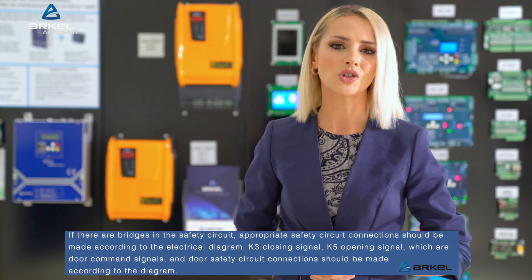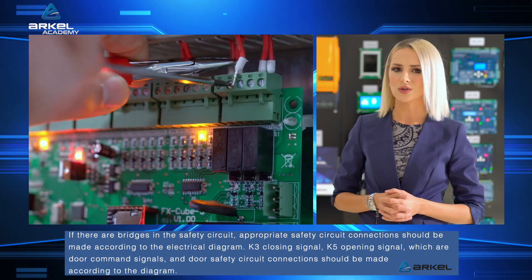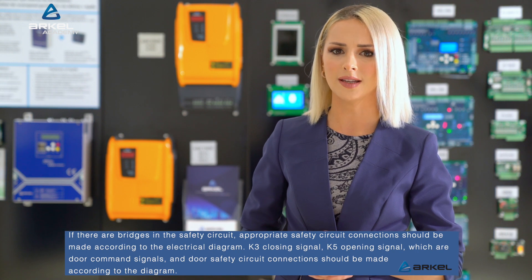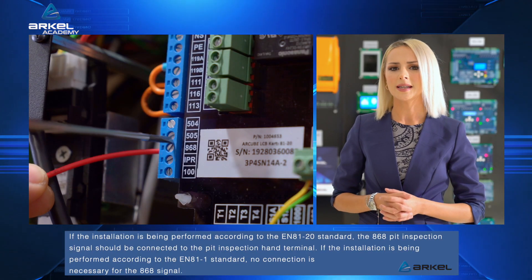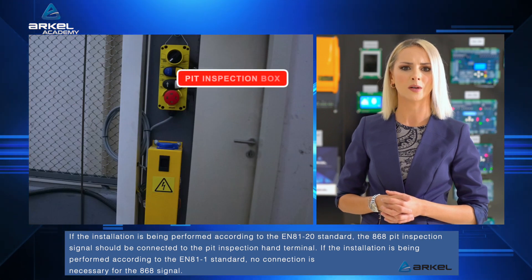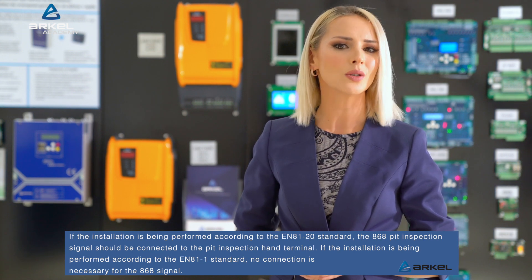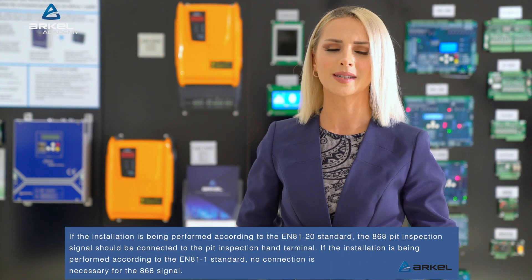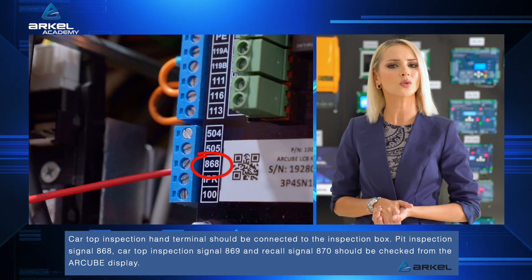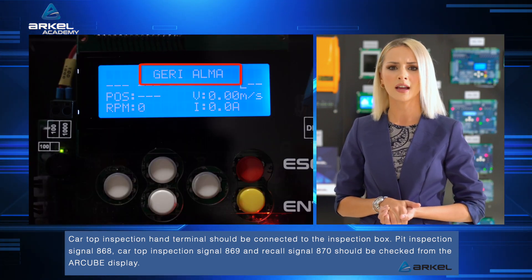If there are bridges in the safety circuit, appropriate safety circuit connections should be made according to the electrical diagram. K3 closing signal and K5 opening signal, which are door command signals, and door safety circuit connections should be made according to the diagram. If the installation is being performed according to the EN 81-20 standard, the 868 pit inspection signal should be connected to the pit inspection hand terminal. If the installation is being performed according to the EN 81-1 standard, no connection is necessary for the 868 signal. Car top inspection hand terminal should be connected to the inspection box. Pit inspection signal 868, car top inspection signal 869, and recall signal 870 should be checked from the R-Cube display.